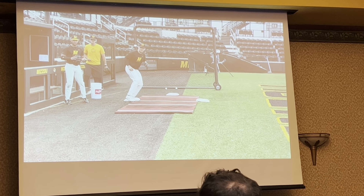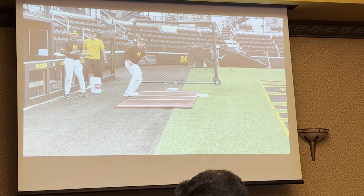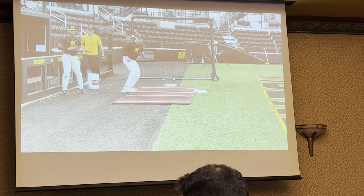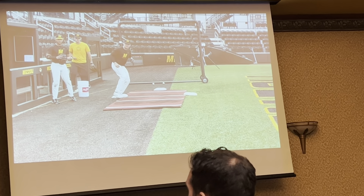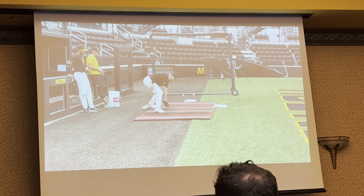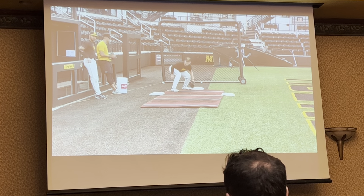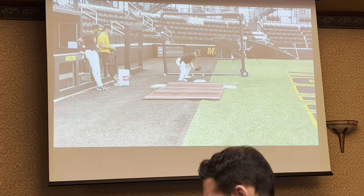Pick drill — we're using the machine here. You can throw these, or use three bags. We're working on picks and tags. At the college level we're lucky to have instant replay, so we can catch, tag, and get out of there. I encourage you to teach multiple different tags. He's working different ones, and then on the last one he gets that in-between hop and has to use his legs to move back to create the long hop.